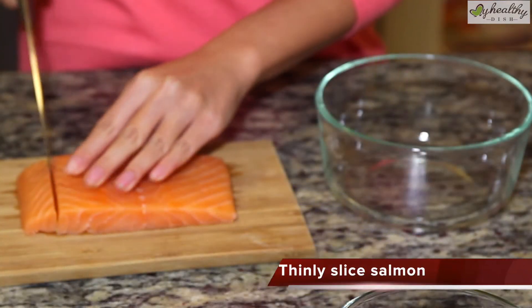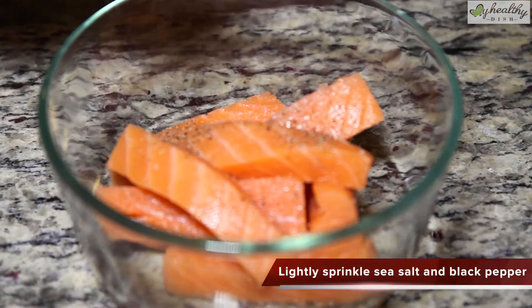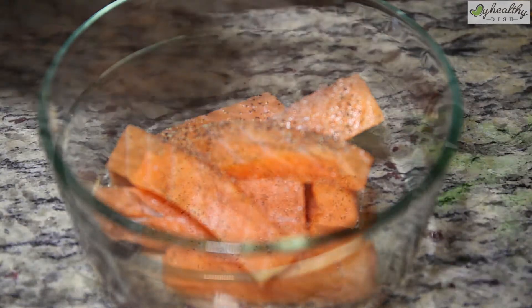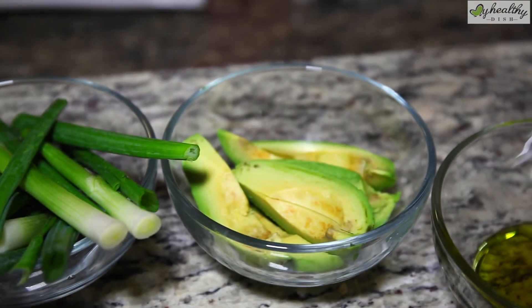Let's cut it. Salmon doesn't really need much seasoning because it tastes pretty good on its own. Once you've done all your prep, now is a good time to preheat your oven to 400 degrees. Let's get wrapping.